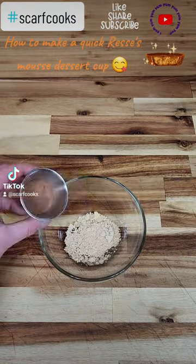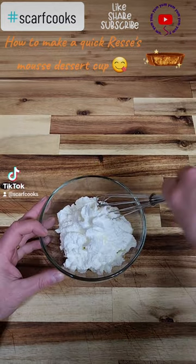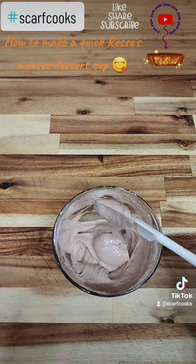Get some fresh whipping cream, some powdered peanut butter, some hot cocoa mix. Get out that whipping cream and start folding it in to about the right consistency. You'll know when you see it.